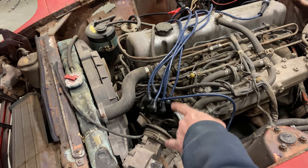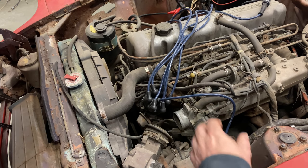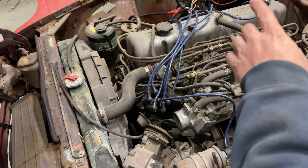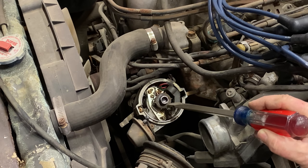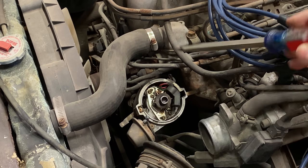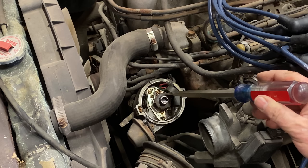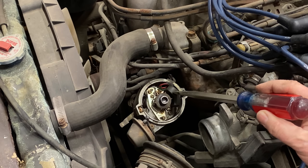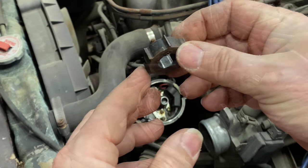I think the problem might be the reluctor inside the distributor. This car has electronic ignition and there's a little reluctor wheel that rotates and triggers the spark to happen. I should reopen the distributor, take a look at that, and see if we can clean it up. Here inside the distributor is the reluctor wheel — as it rotates, each of these points comes in contact with the trigger and tells the coil to fire, which causes a spark to go out to whichever cylinder the rotor is pointing to at the time. The sensor could be dirty, or the reluctor wheel could have corrosion causing it to not be picked up correctly, or we may have a problem with the sensor itself.